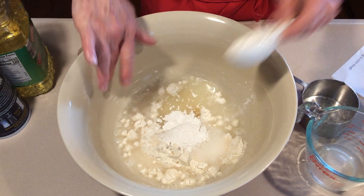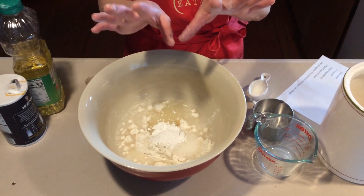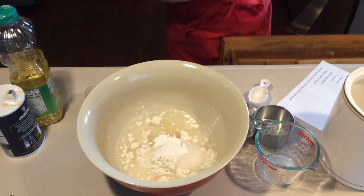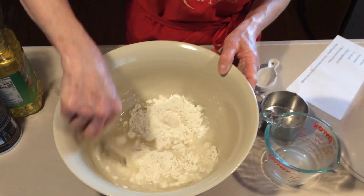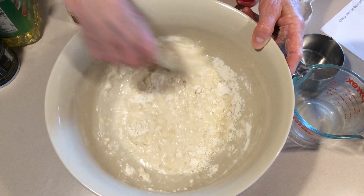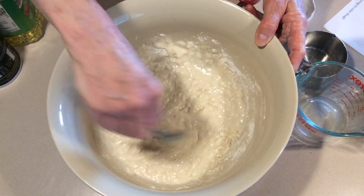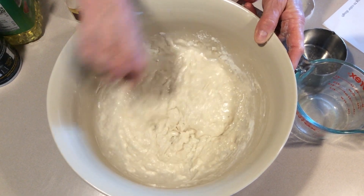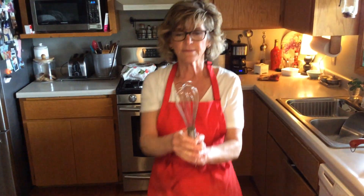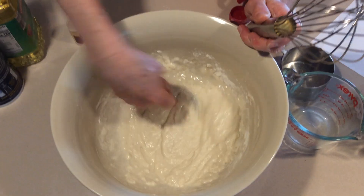Now comes the fun part. You can either use your hands or you can get a mixing utensil. I like using my hands when I'm working in the kitchen. I'm going to start though with a fork and just kind of get it combined a little bit. A whisk would work well too — which looks like this. These work really well when mixing up dry and wet ingredients together.